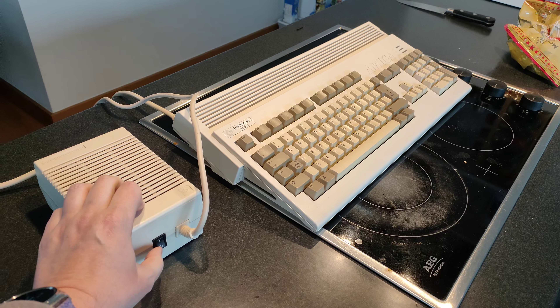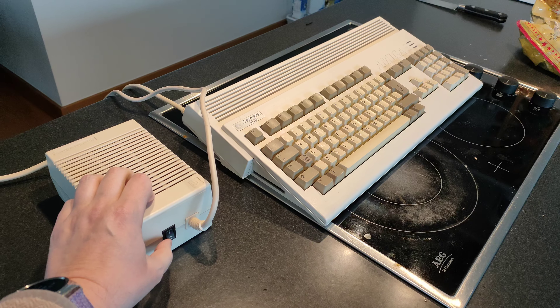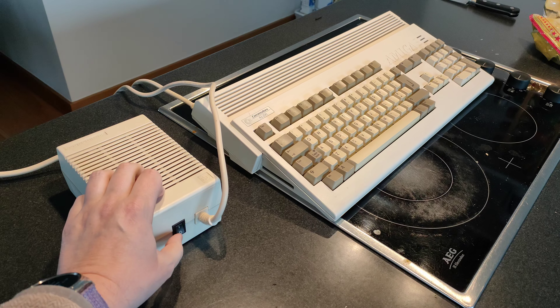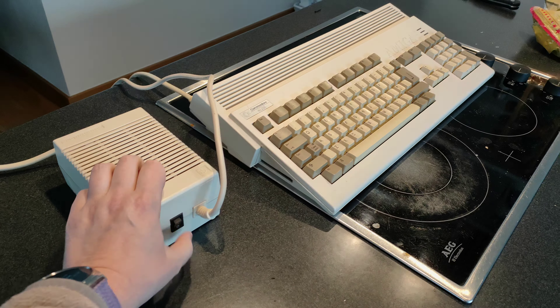Then we got that other power supply — another chance to explode. Or it works. Bought a bunch of fully working stuff!